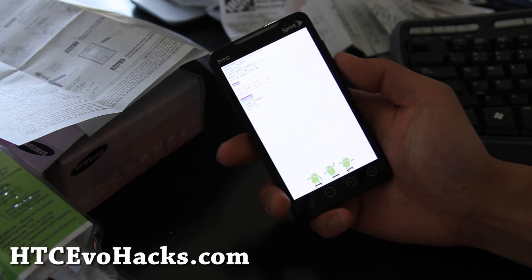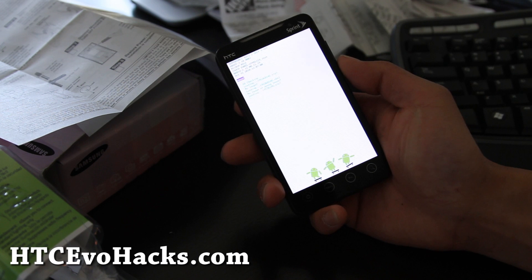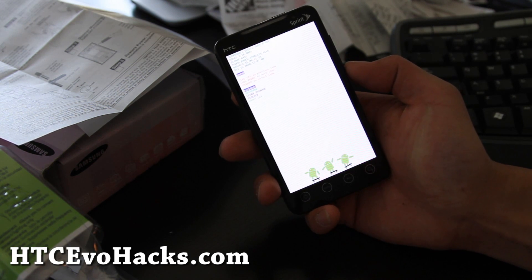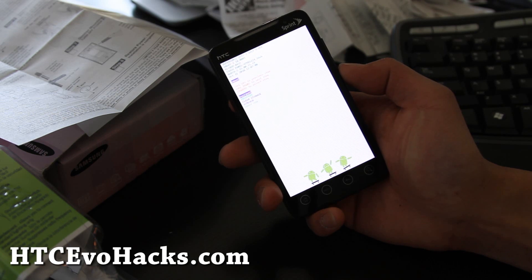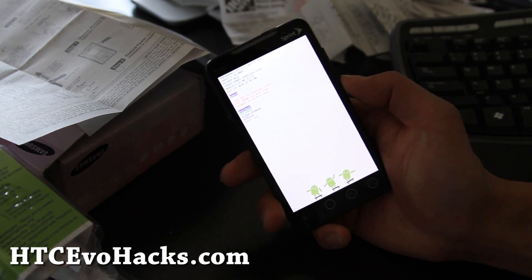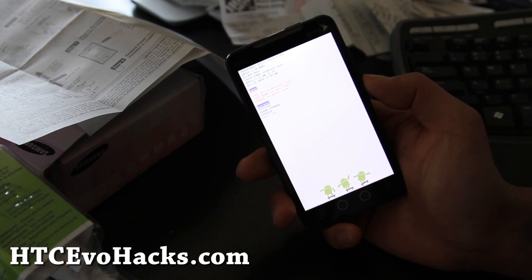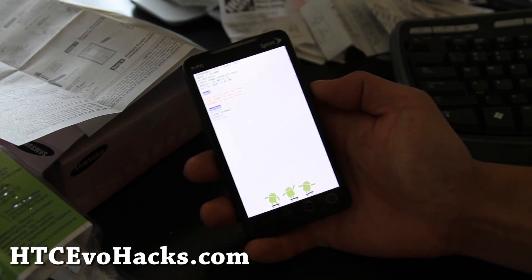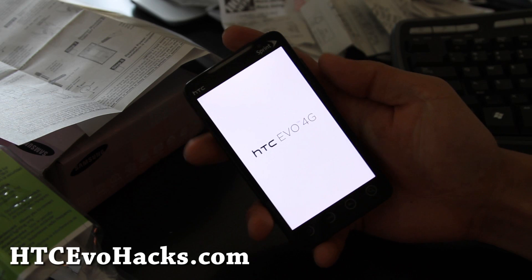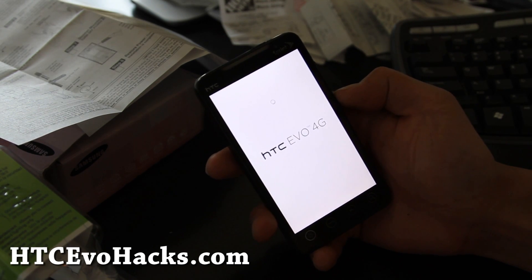I'm going to back up my previous one, which is from my previous video of the EvoZone. EvoZone is awesome. Just like some people pointed out, Netflix isn't working and also the screen brightness doesn't change, so it drains the battery like crazy if you use that. But Google Talk Video works on that one.